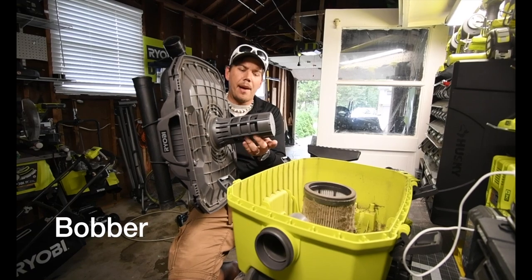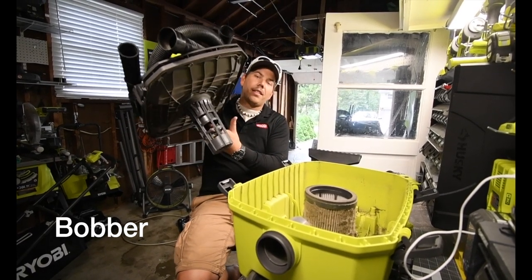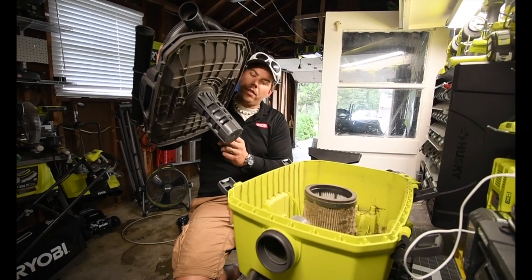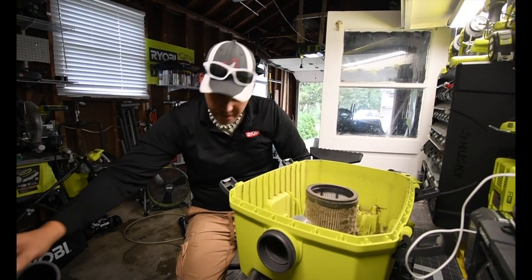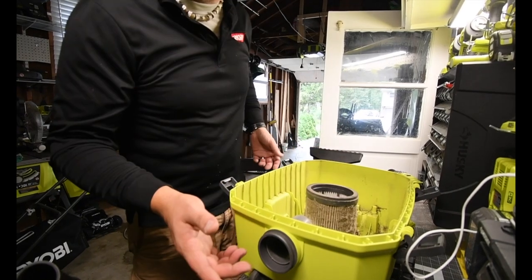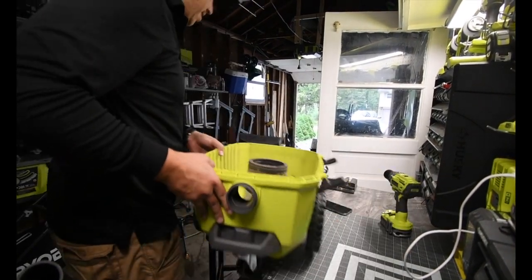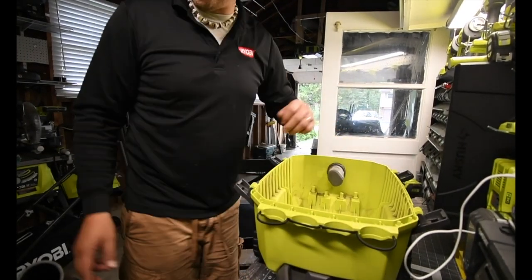There's a stopper in there - I guess it floats up and prevents the water from going into the motor. The white filter is completely filthy as well, so I'm going to clean that. And it is that simple.